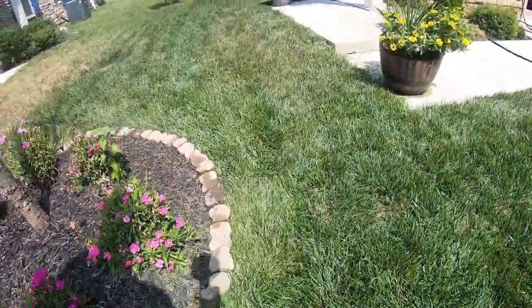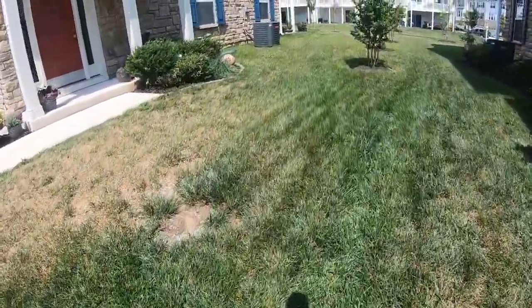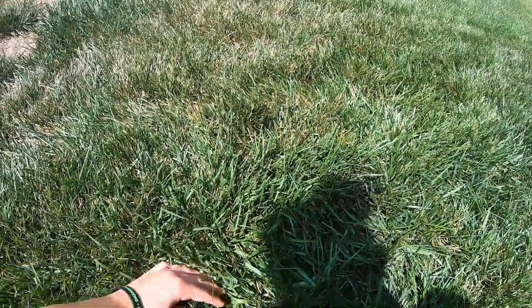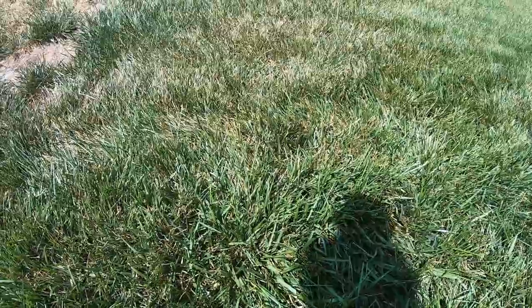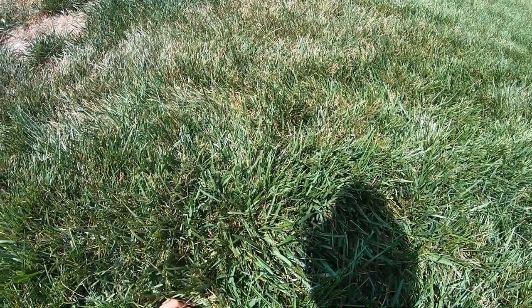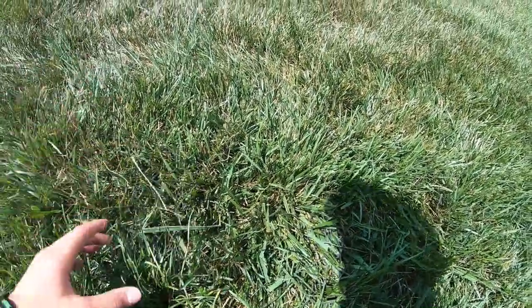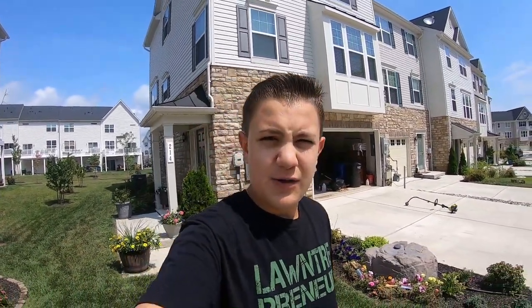Yeah, see, that needs to be cut. But even in this ditch — watch this, this is sad because I haven't done this in forever. Yeah, see, and then you can open up down to your root zone and you can see all that dead grass down there because you're not standing this stuff up. So it's always important to get down on your lawn and rake it up so that you can get everything standing tall and keep your root zone open and free from air. Let's go ahead and give it a rake and a cut.